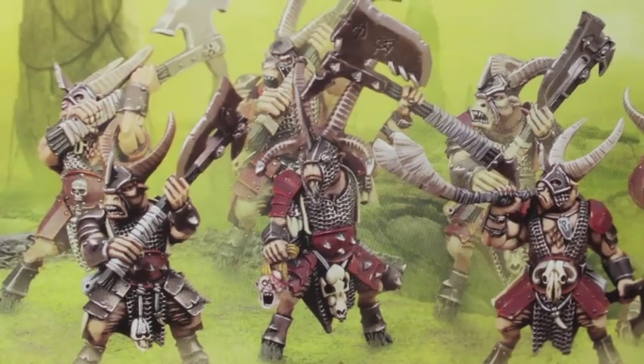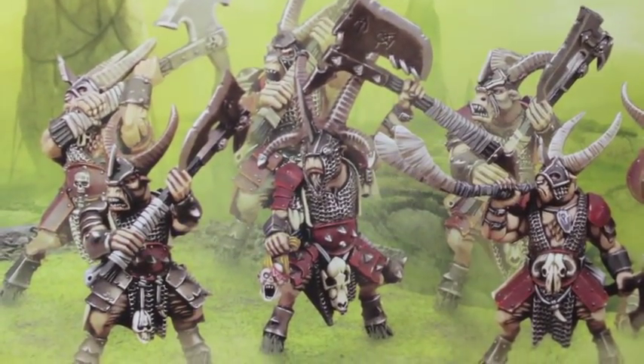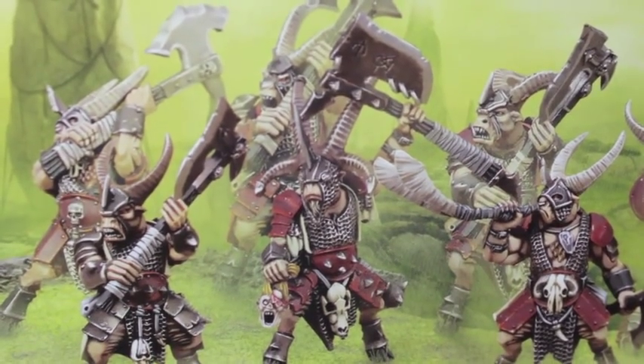What up, players? It's World Boss here. Today we are unboxing these fellows. These fine fellows are known as Bestigors. They belong to the Beastman army in Warhammer Fantasy.